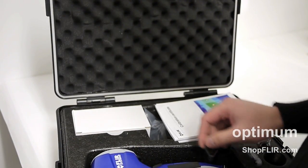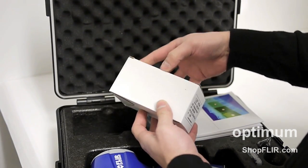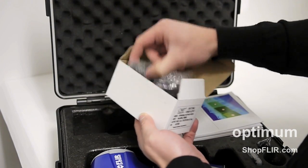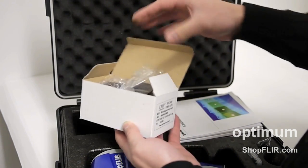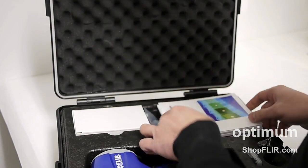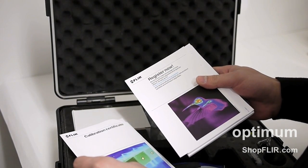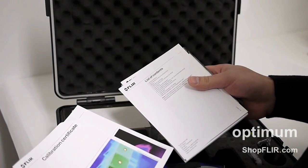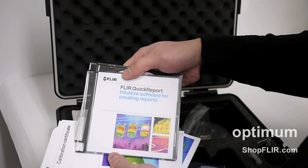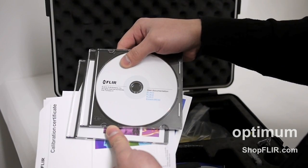Before I get to the camera I'll show you some of the accessories that it comes with. The power adapter includes adapters for different regions — North America is in there of course. You'll also find the calibration certificate, register now document, list of contents, getting started guide, important information, quick report, query port software, and the user documentation on a CD for the camera.